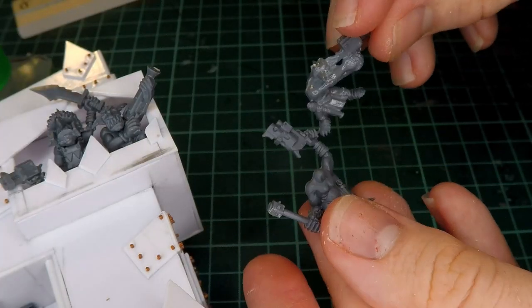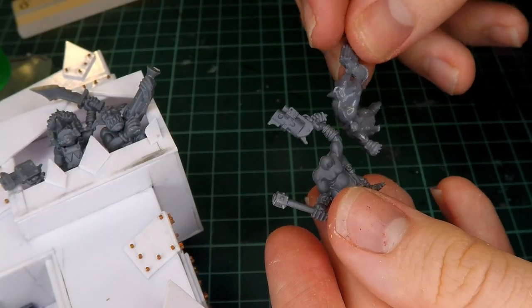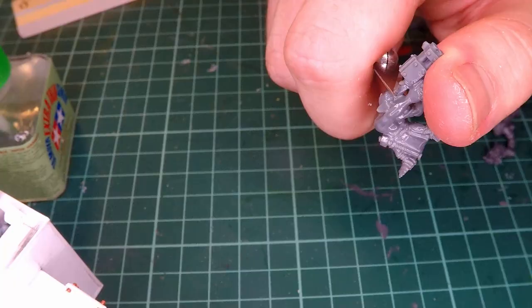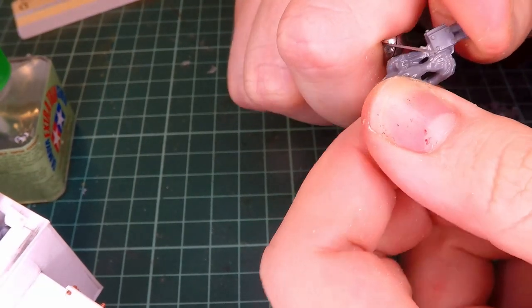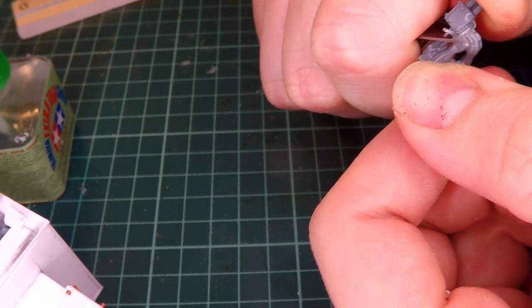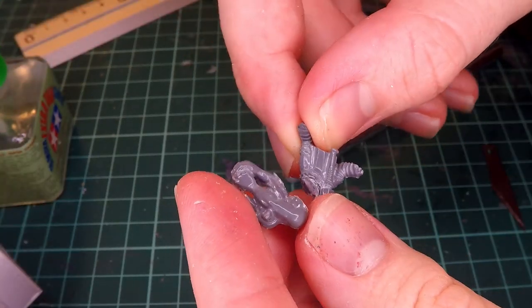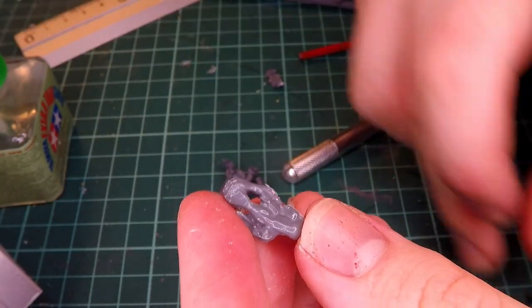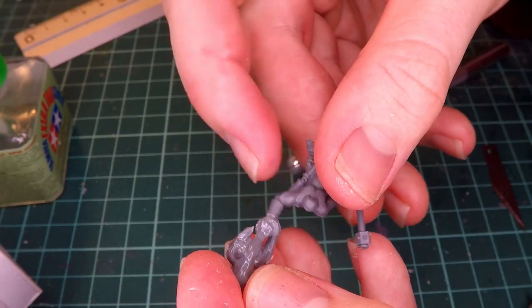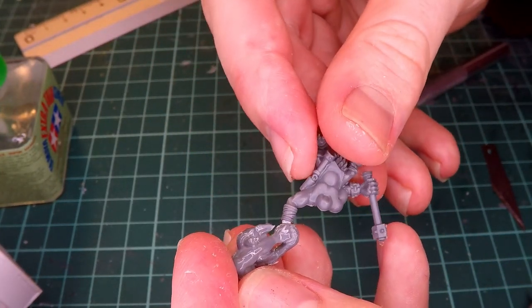The next thing I wanted to do was have these two guys kind of hanging out of the window that we had made last episode. So I start by getting rid of this guy's gun, which I do primarily off camera so that I don't cut myself. And I also get rid of his legs as well, which I'm going to save for later for another part of the project. I also get rid of the gun in the other guy's hand so he can be kind of holding on to the other dude.